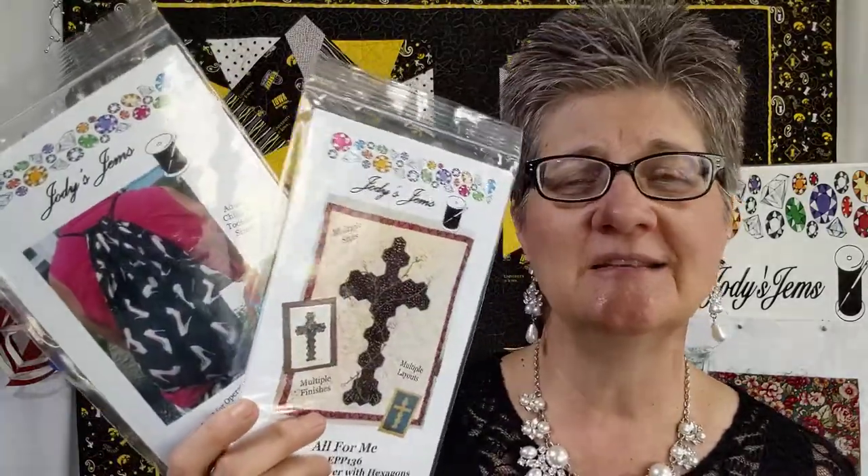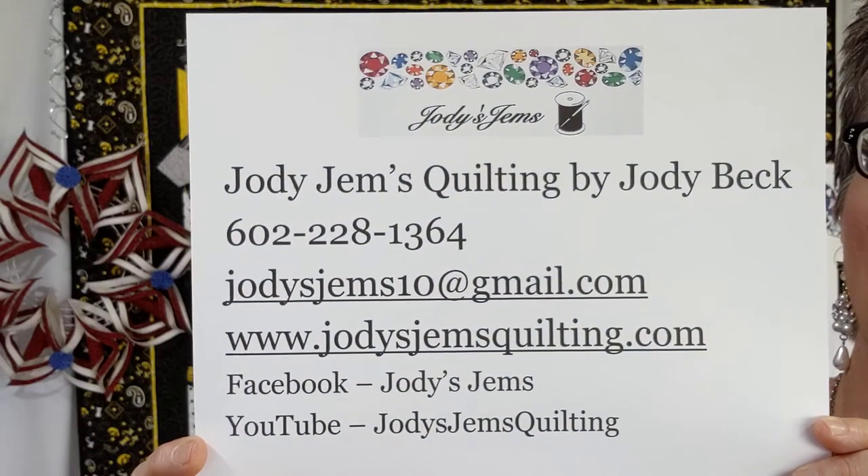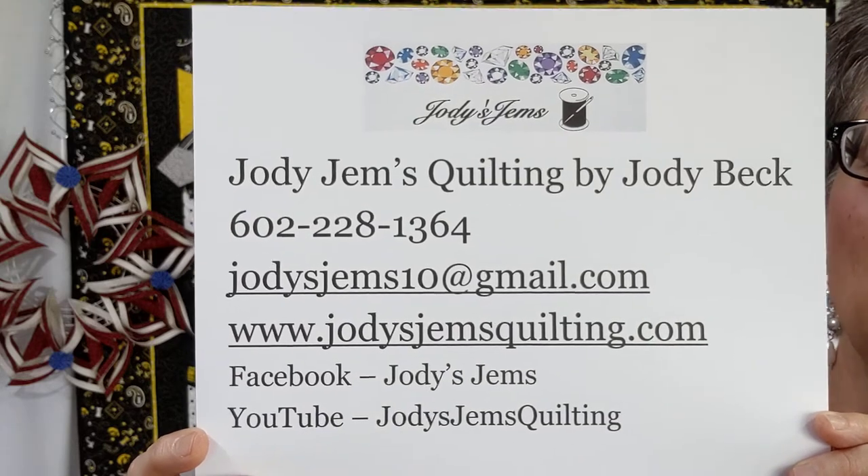There are also other designs — I have everything from table runners to place mats to tree ornaments, all kinds of things. Thank you so much, and here's my contact information. If you have any questions, please get a hold of me. Thanks so much, have a great day, bye!